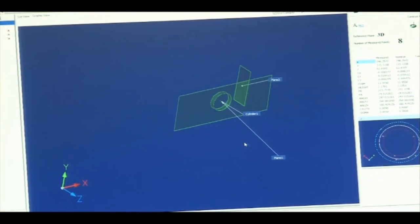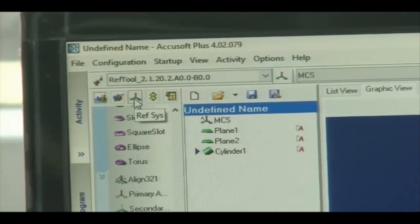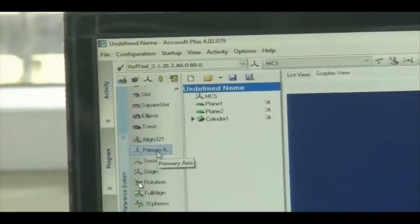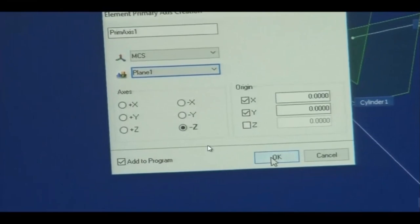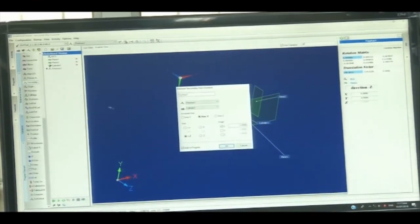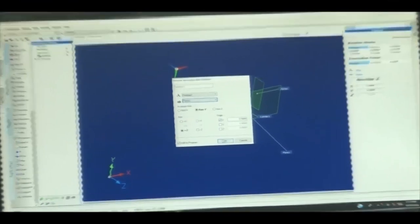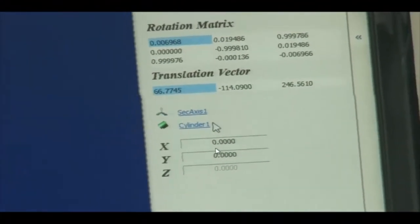Now we set the reference system — defining what the reference point is for the rest of the workpiece. I will keep the center of this cylinder as the origin. To do this, I select the reference system, then select the primary axis. I set the primary axis to Plane 1 in the minus Z direction, then Plane 2, then the Cylinder. The center of the cylinder is now my origin. The two planes and the cylinder center together define the reference system.